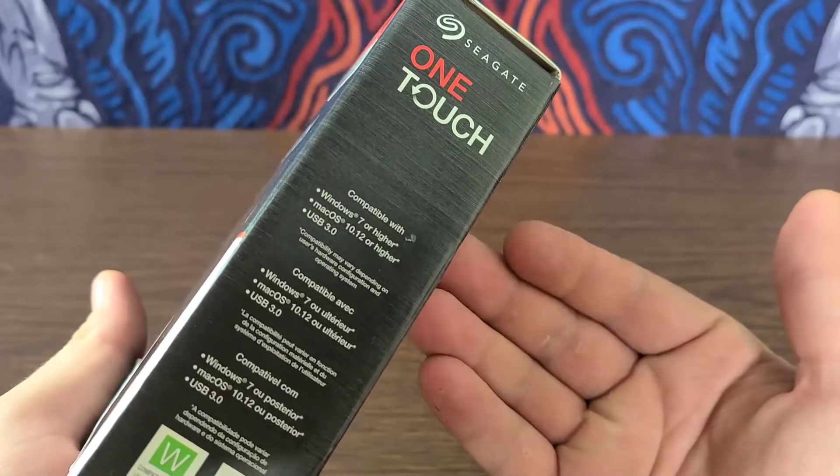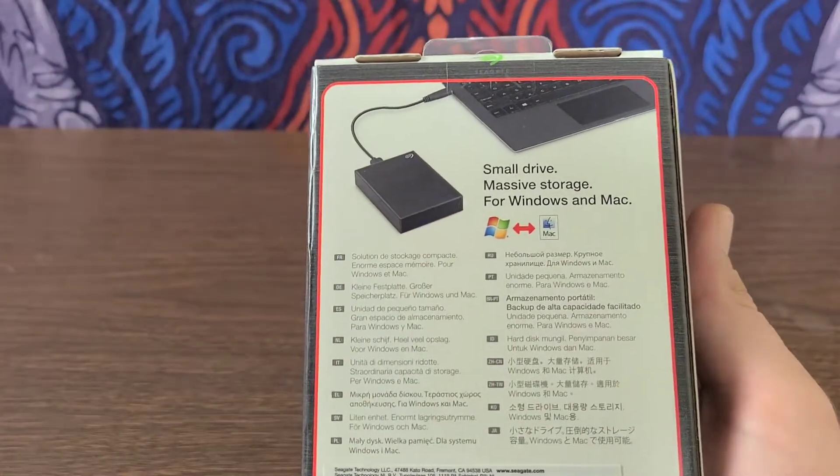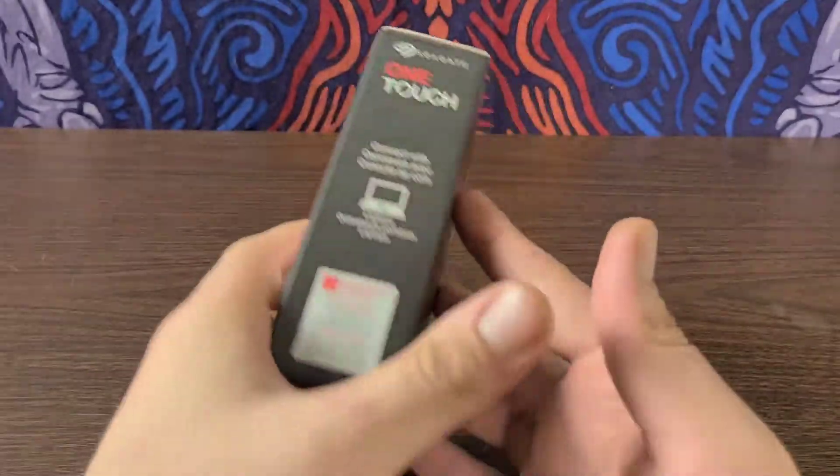It is compatible with Windows 7 or higher, which is pretty much every device nowadays. Small drive with massive storage for Windows and Mac.